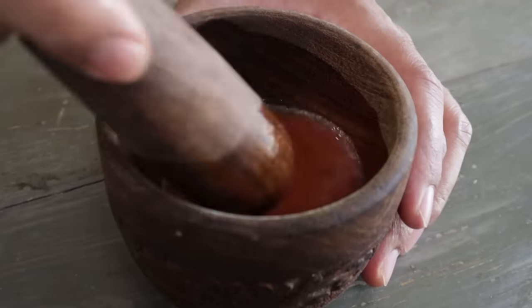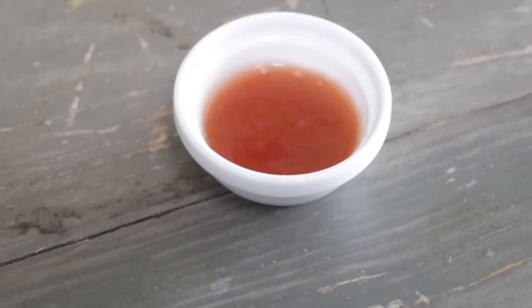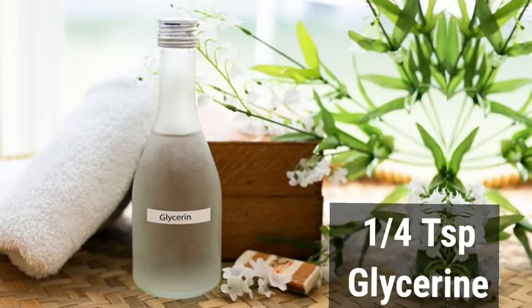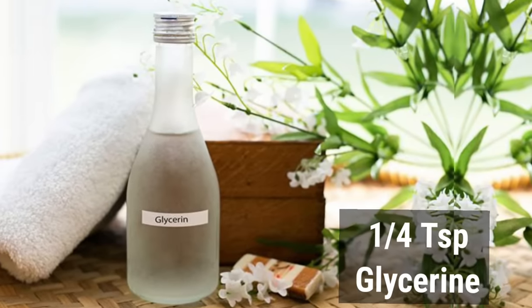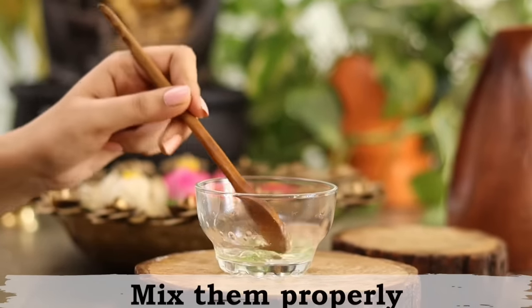Mix it all together and this is your night cream. So simple. But if your skin is too dry, then you can add 1 fourth teaspoon of glycerin to it. If your skin is oily, then no need of adding the glycerin — the other ingredients are enough for you. Now mix all this with glycerin and the cream is ready to be applied at night.